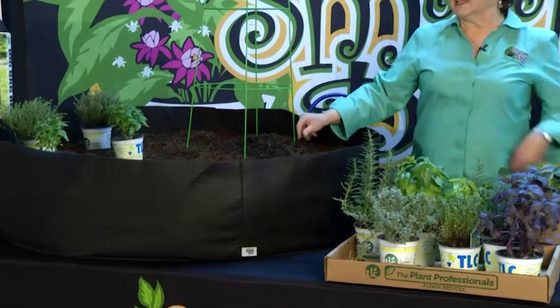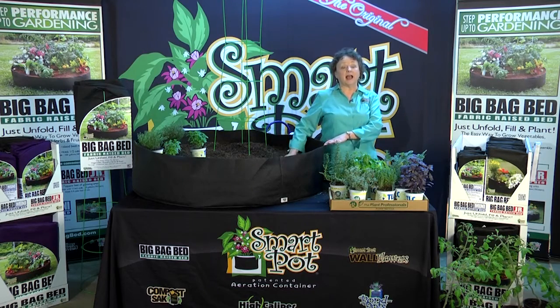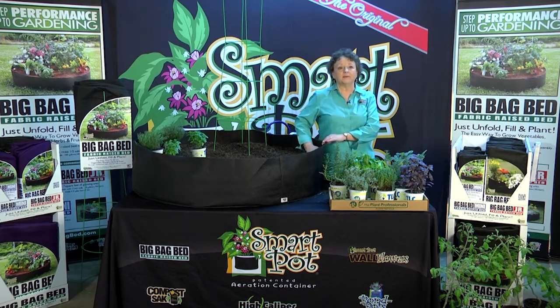The way we begin: slip it out of the sleeve, unfold it, fill it about halfway with a nice quality planting mix from your local garden center, water it in to settle it out — no air pockets — and then the fun part, we're going to put our plants in.